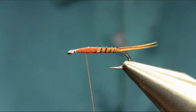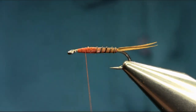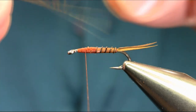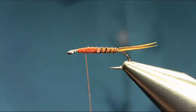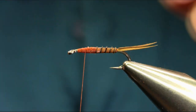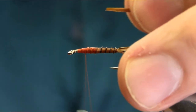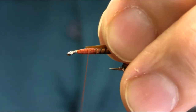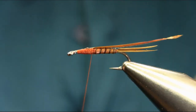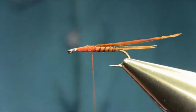For the thorax I'm going to use two different materials. I'm going to use exactly the same biot — the thin side of it, not the thicker side. Single biot again. Cut this off, cut the tip off, and just catch it in the middle. Make sure it's sitting in the middle.